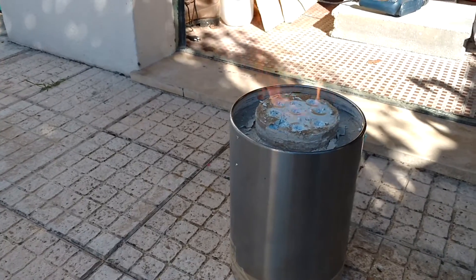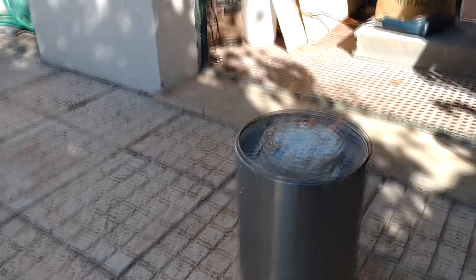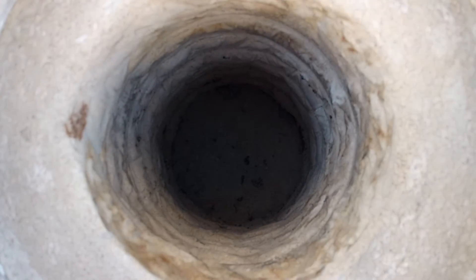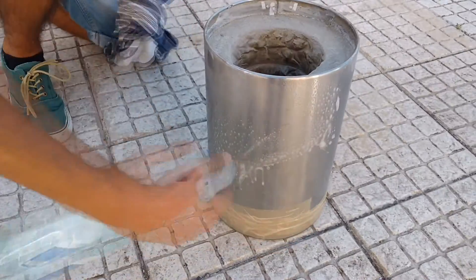While we wait we can have a flaming show. Now you should have something like this. Time for a cleaning. Use some universal cleaner, let's make the furnace shine again.